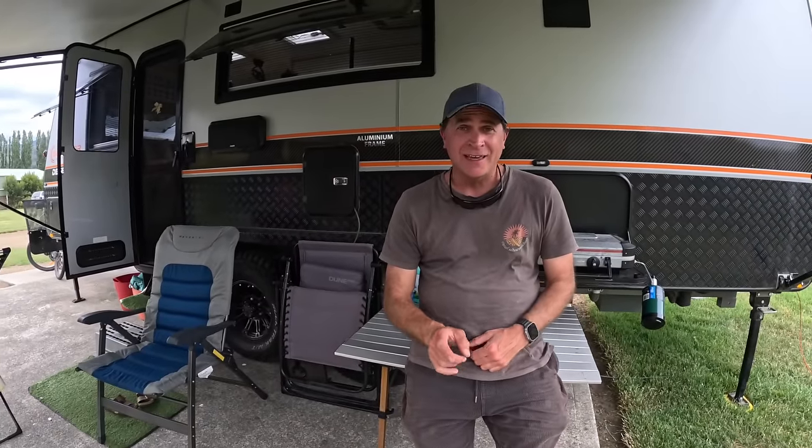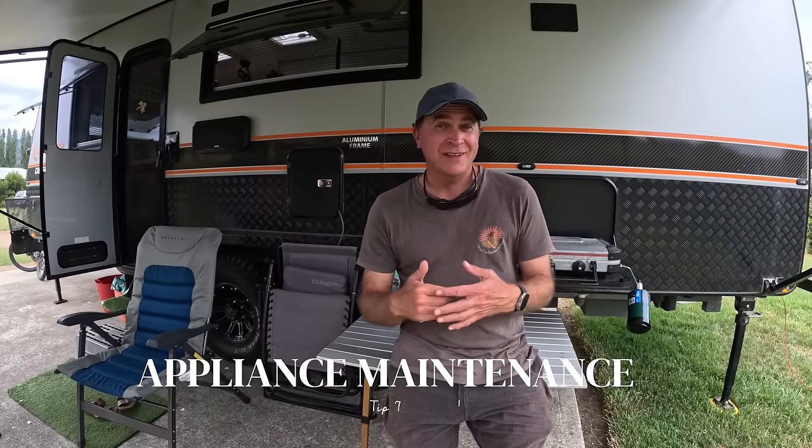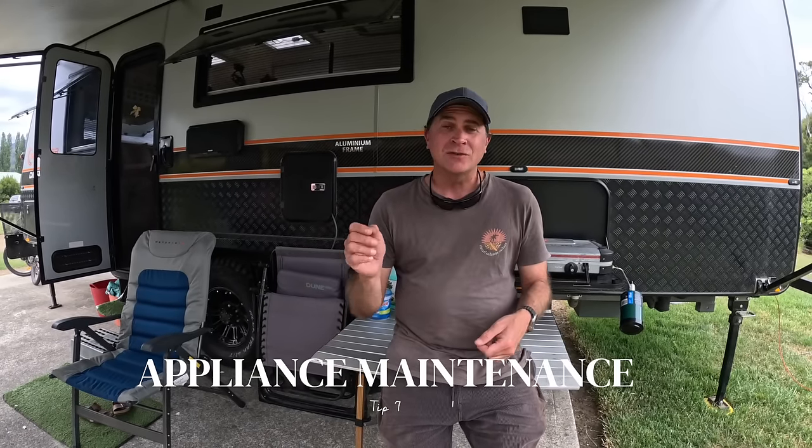The last tip is how to pack your van when you're actually traveling. It's quite often easy to forget these simple things. Make sure there's nothing inside the oven that's going to move around and break the glass. Make sure there's nothing in the fridge that's going to push the fridge open — you'll end up with a big mess. We also put our coffee machine inside the sink. Make sure the shower head is not on the wall — wrap it up on the floor of the shower, because if it falls it can fall pretty hard and put a hole in the shower. Double check, triple check, make sure there's nothing that's going to damage your van.